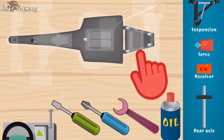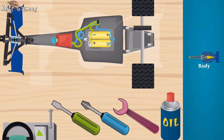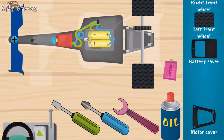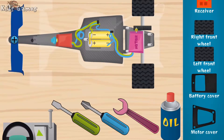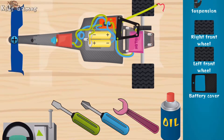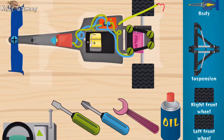Now it's time to put the car back together. Front suspension with mechanism for enabling turning. Motor, super, cover. Remote control receiver. Good. Motor cover, woohoo! Battery cover, nice, nice. Front suspension with mechanism for enabling turning.